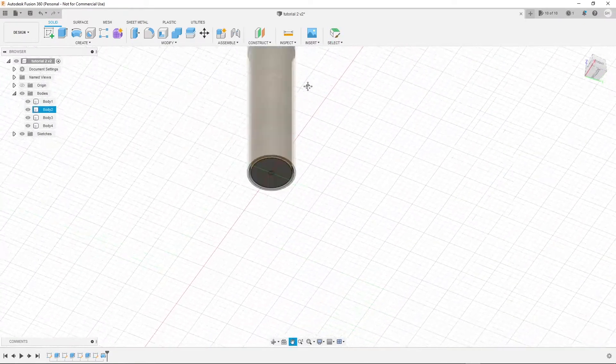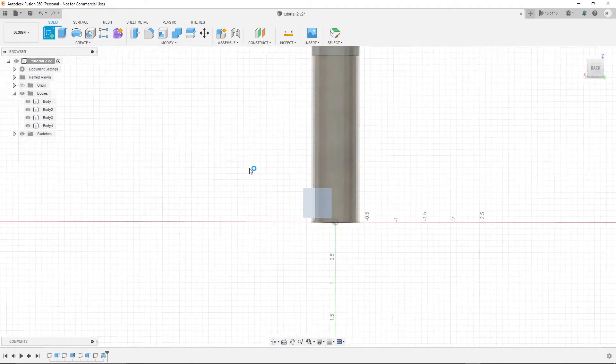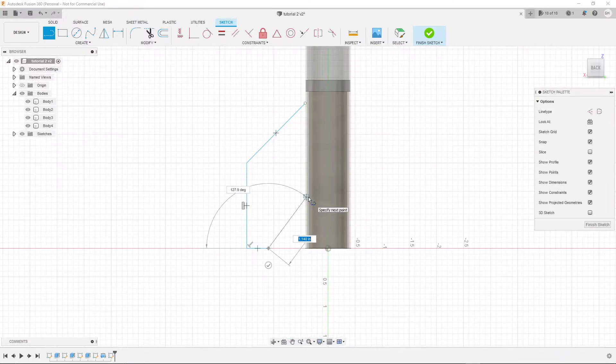Now we have the body; we just need to add the fins and the lugs. Create a new sketch on the side. I'm actually going to make a trapezoid, although I do believe that the best fins are elliptical fins. So if that's true you just use the same method — create an ellipse, cut it in half, then extrude it.